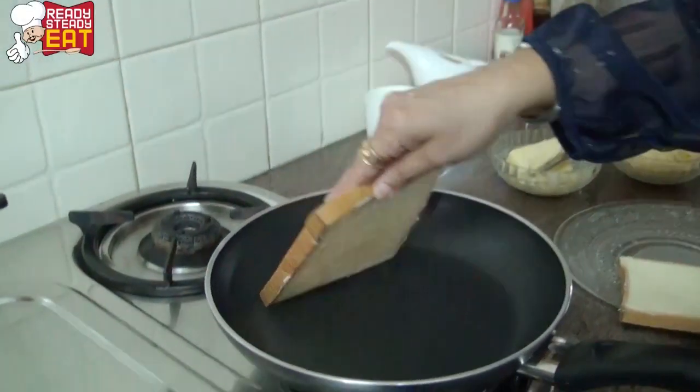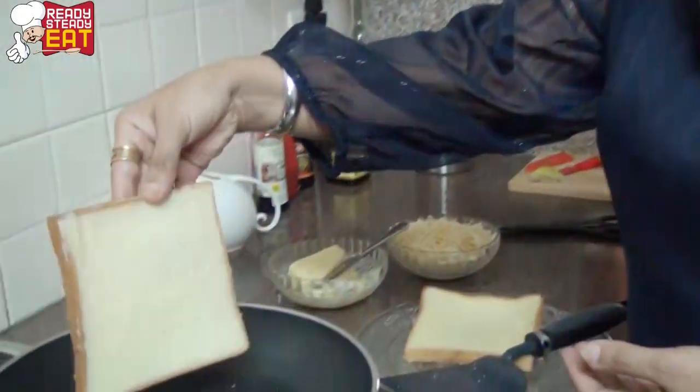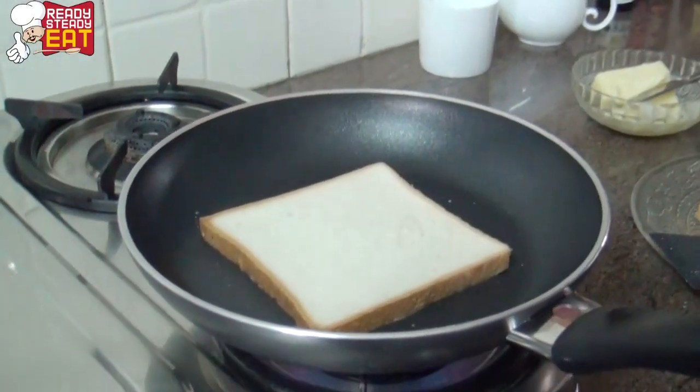Place the bread on the pan with the butter side down. Do the same thing with the second slice as well. If you're using butter straight from the fridge, it's a good idea to put the butter straight into the pan first and then place the bread on it.